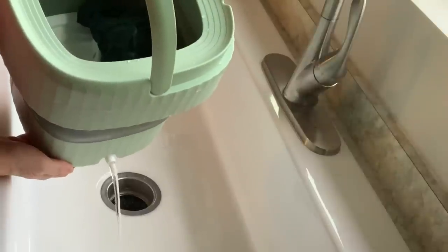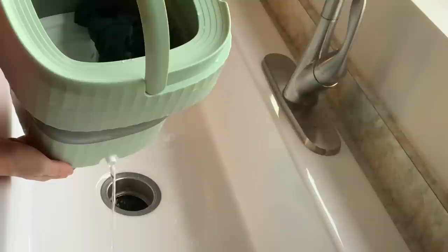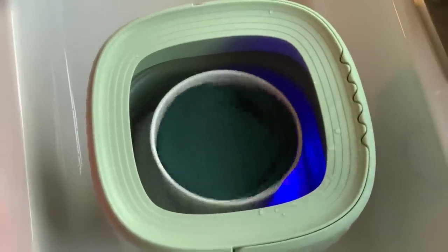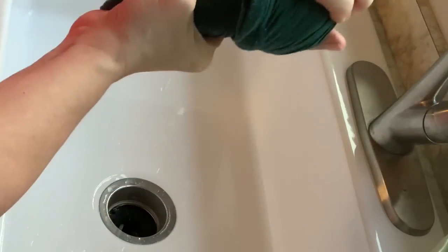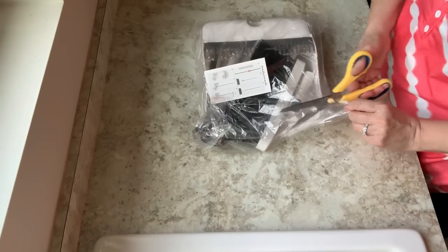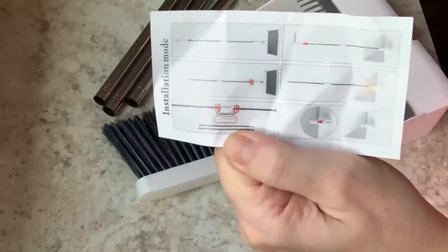I went ahead and dumped the water out because I wanted to get things done fast, but they do have a little drain tube on the side. There's also a neat little spin attachment that you click in and it spins the water out. I went ahead and hand-squeezed it to show you how much water is left and what you can expect. All in all, a great thing for traveling.